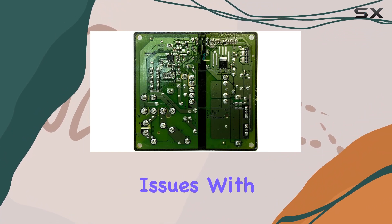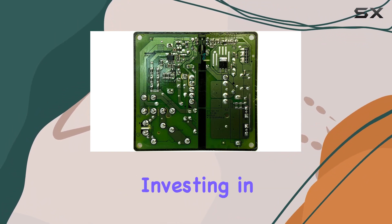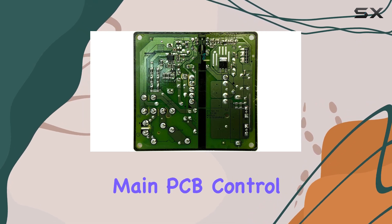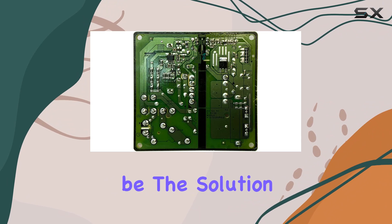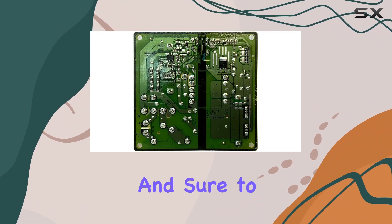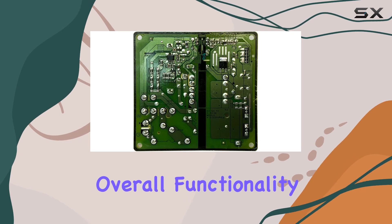In conclusion, if you're experiencing issues with your Samsung refrigerator's performance, investing in the DA92-00486A main PCB control board could be the solution you've been looking for. It's reliable, easy to install, and sure to enhance the overall functionality of your fridge.